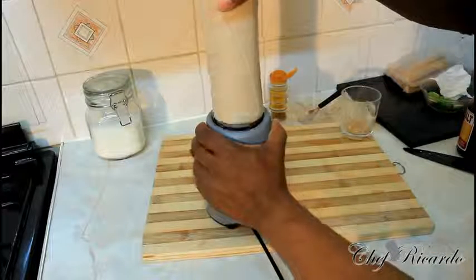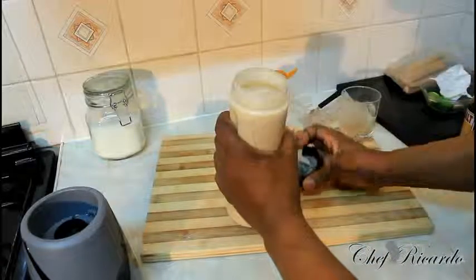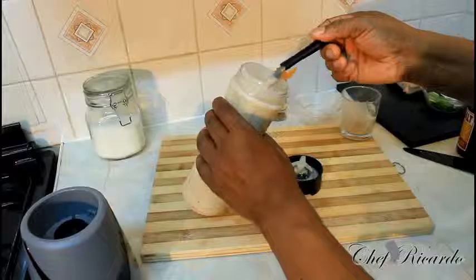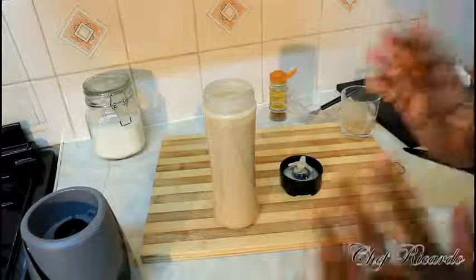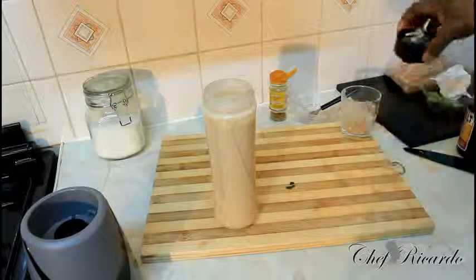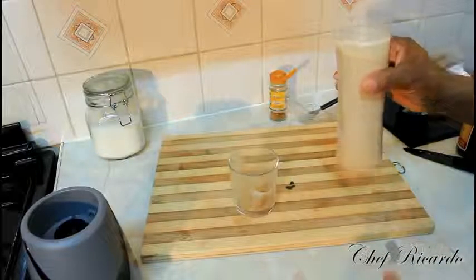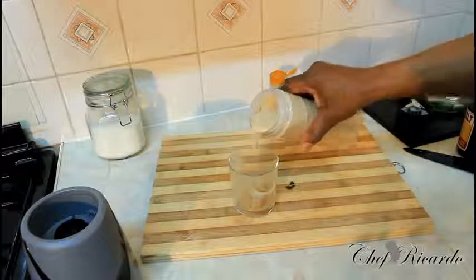I've just finished blending it for about 5 to 6 minutes — that's pretty good for it. I'm just going to simply give it a taste. This is perfect. And the beauty is I'm tasting the green banana, which I really wanted. You can put an egg in it if you are not allergic to egg, but we are not going to put any egg inside of it.